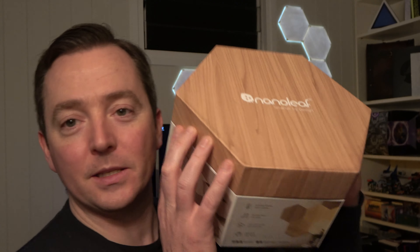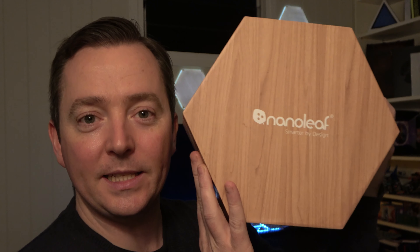So behind me you can see the Nanoleaf Elements smart LED wall panel lighting kit. Full disclosure, this was sent to us by Nanoleaf for review. However, all thoughts and opinions on it are my own. So with that being said, let's just jump into this.